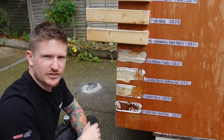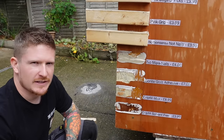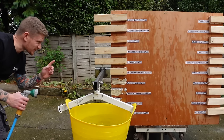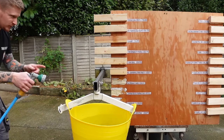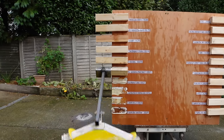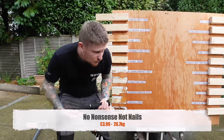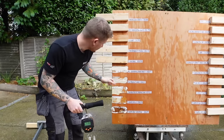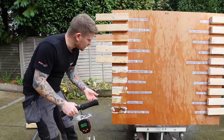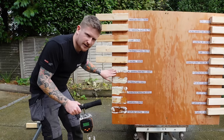Next up is No Nonsense Not Nails from Screwfix at £3.99. I'm quite impressed with this one so far — for £3.99, it's holding a lot of weight. It held 26.7 kilos, and it actually split the softwood it was attached to — more of a substrate failure than an adhesive failure. Quite impressed with that for £3.99.